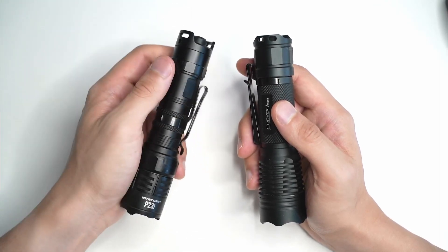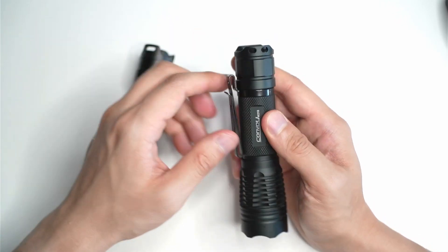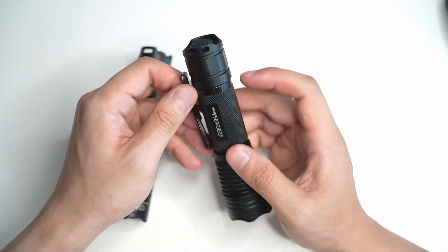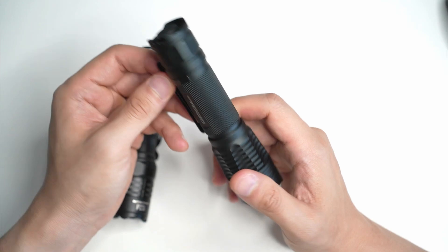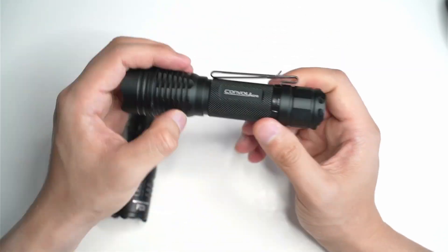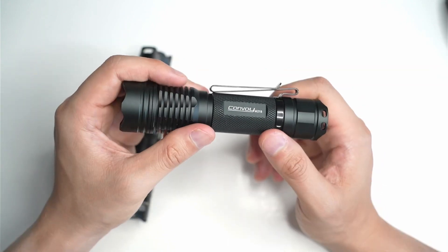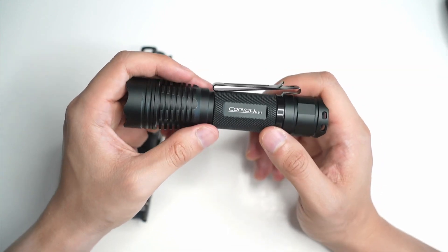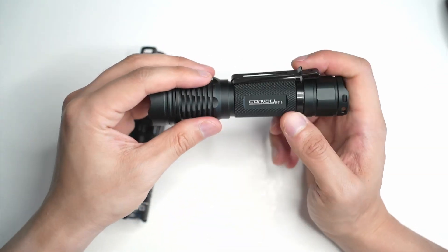Pretty much everything that you need for the light is included. If you look at the Convoy M21B, it doesn't come with a clip. It also doesn't come with the charging cable, comes with a lanyard and no battery. So you basically get the flashlight and the lanyard, and you don't even get an instruction manual. But again, this is a bargain because you get it for less than half the price of the P23i.